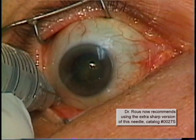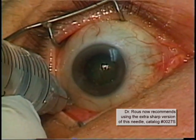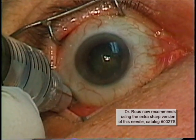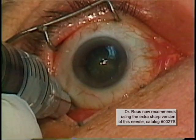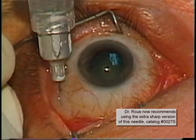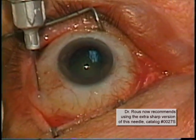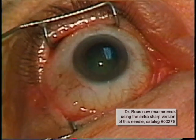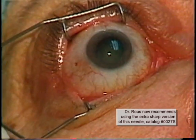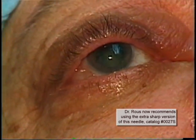Usually four cc's of anesthetic will be injected. Note that there is some parabulbar spread superiorly, leading to a mild amount of chemosis. If too much chemosis occurs, then only three to three and a half cc's will be injected. For this first case, there was only a minimal amount of chemosis and four cc's of the mixture was given.